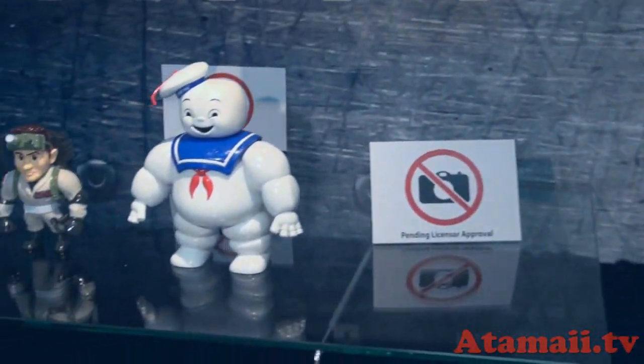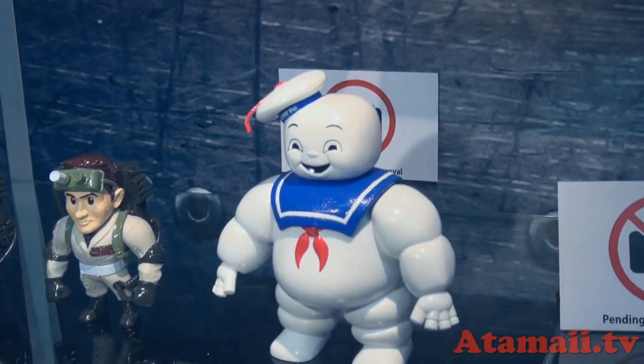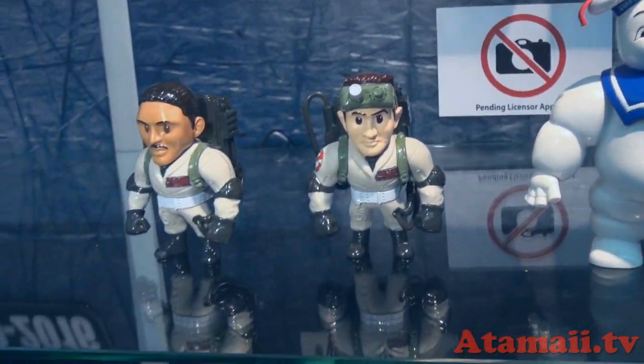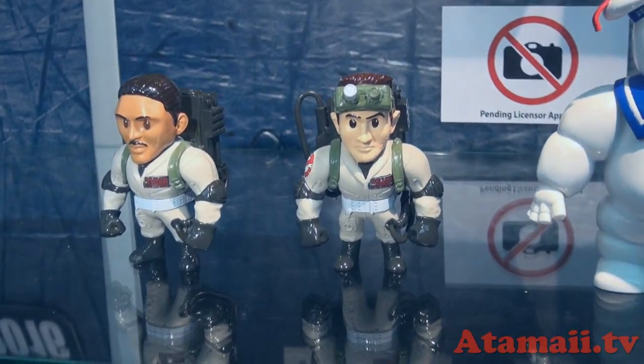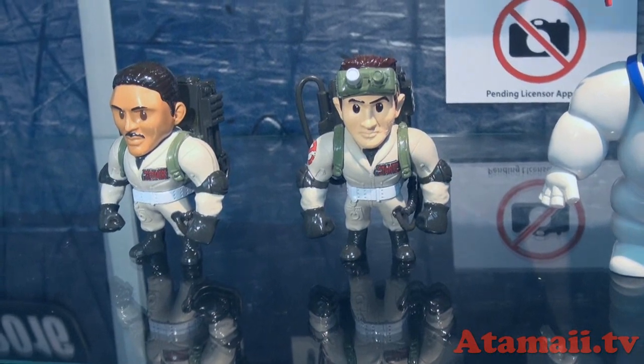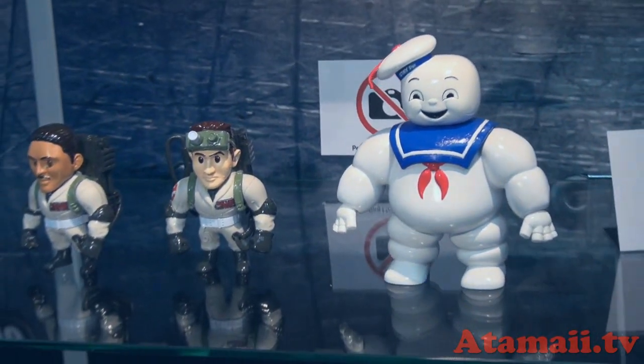And then over here — classic Ghostbusters, right? Yeah. So Stay Puft — another movie I grew up on, so we're very excited to have this as part of the line. And you could have all the guys, right? Yes, absolutely. Four guys and Slimer, and Stay Puft — so the most iconic characters in another movie.